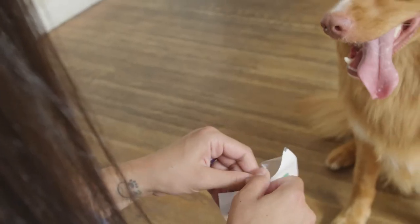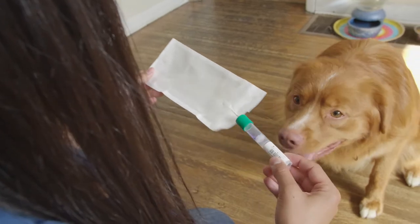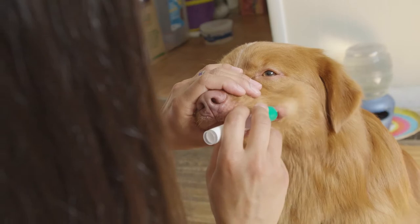Open your sampling kit and carefully remove the swab by holding the tube. Don't touch the swab tip with your hand. Place the swab tip between your dog's cheek and gum.